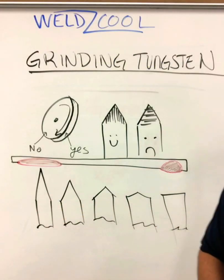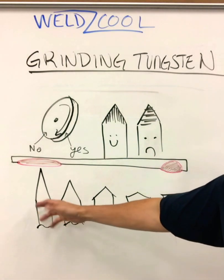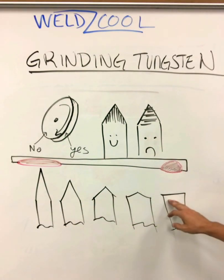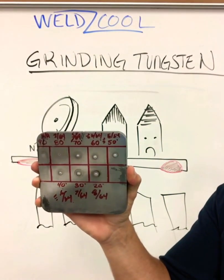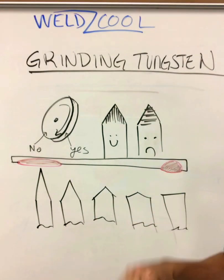Have you ever heard that the grinding angle would actually affect your weld? People say that's not true — it is absolutely true, and I'm going to prove it in this video. So this is about a 15-degree angle, this is 30, 45, 60, 70, and then this is really just kind of a 90 — straight out of the box. I was able to test and prove that, and you'll see the whole video and how I made sure every variable was constant.